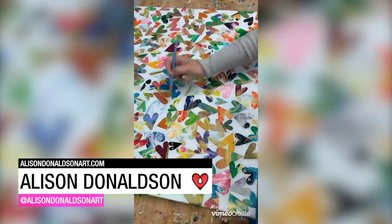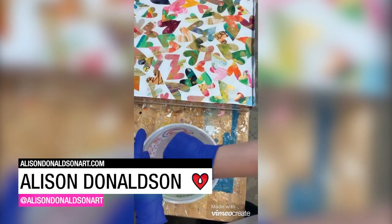Allison Donaldson used three layers of paper hearts and art resin to create this mixed media collage.